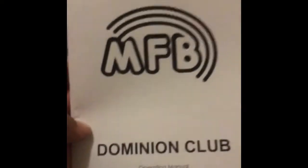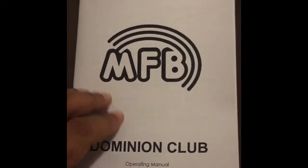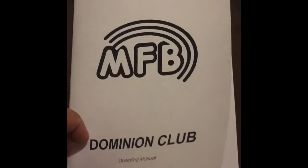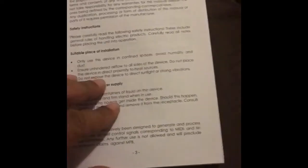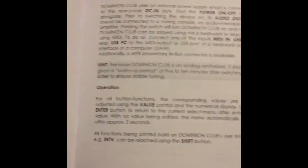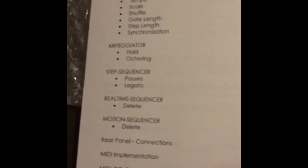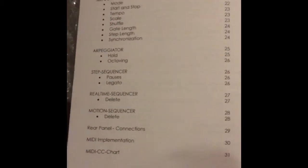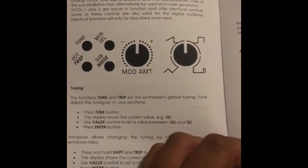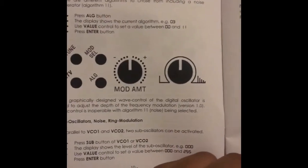Let's take a look at the manual here, because unlike the manual for an MFB Tanzbar, for example, they actually put a lot of love and work into this one. This is like a real manual — nicely organized, nice graphics, step-by-step. They should go back and do one like this for the original Tanzbar drum machine. It would certainly make life easier.